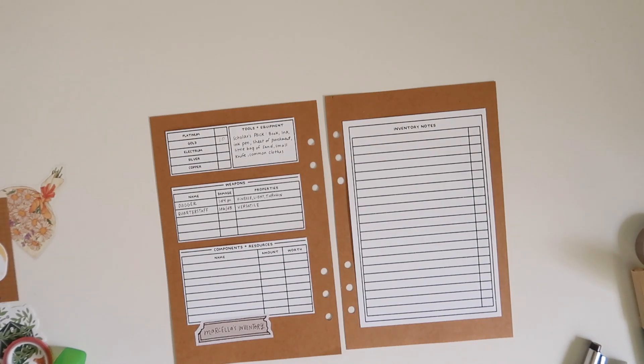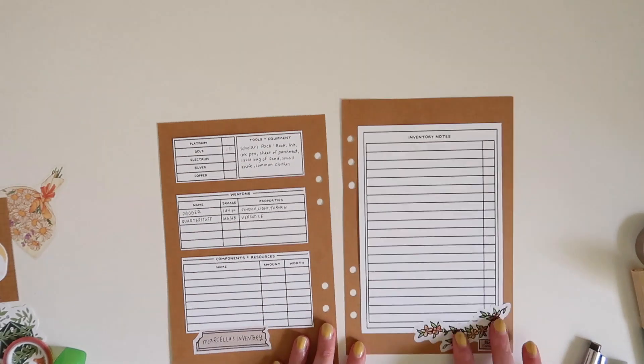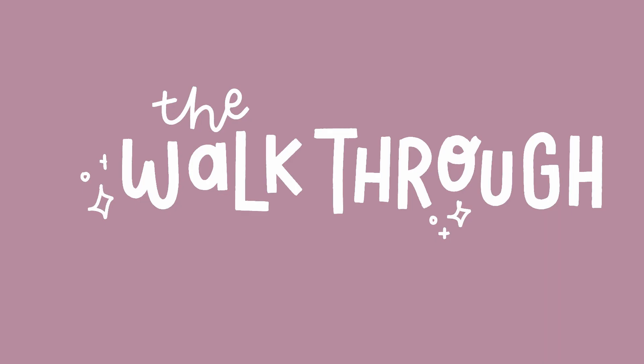Marcella also has an emotional support familiar, a hedgehog named Thistle that helps her out with a lot of the checks she makes when she's nervous or trying to recall lore — he helps her stay calm. Here I'm working on the inventory page and the items page. I don't have a lot in here yet because we've just started the campaign and only had one session, so we don't have a lot of magic items or inventory in general.